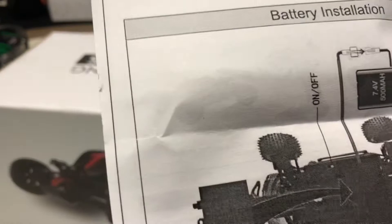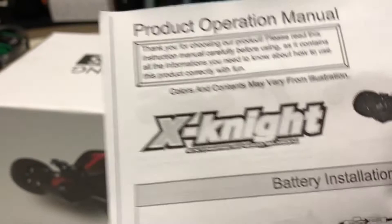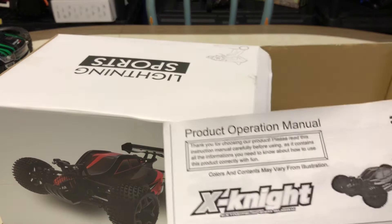The X Night is what they call this guy — the X Night Extreme Buggy, that's what they're calling it. At least it has a name. I just thought for the price, you really couldn't beat it.